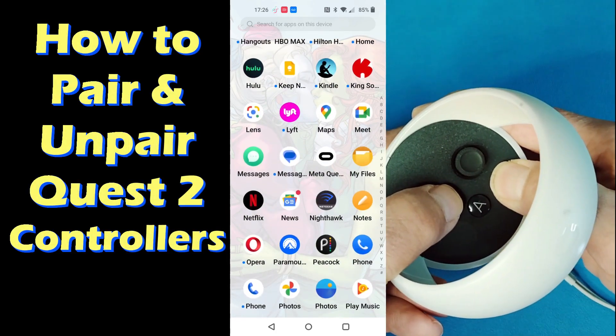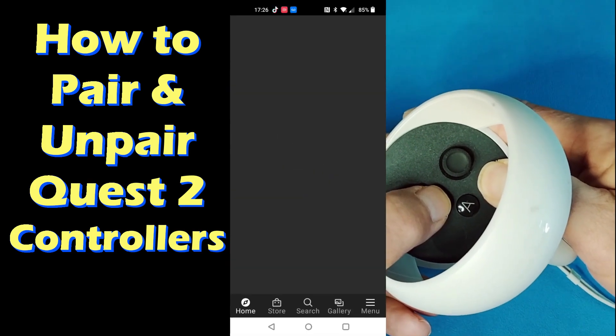Hello everybody, I'm Arainbow and this is how to unpair and pair your Quest controllers.